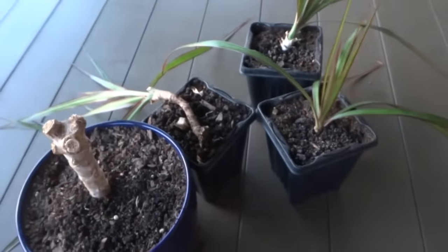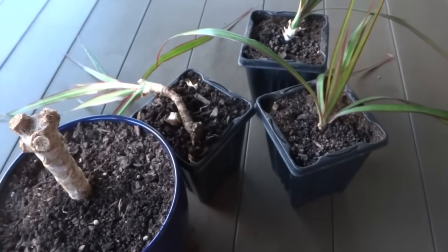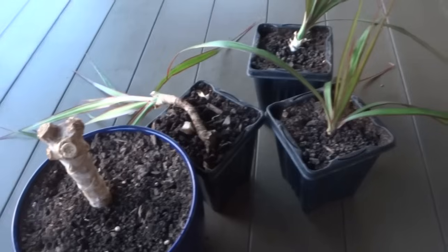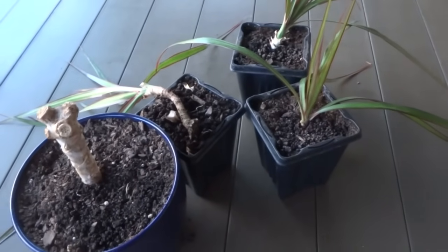So there you have it, guys. It's very, very easy to propagate these plants. Give it a try and you're going to have a bunch of little new trees to grow. That's all for this video. If you have any questions or comments, please leave them below. Thank you for watching — I'll see you guys.